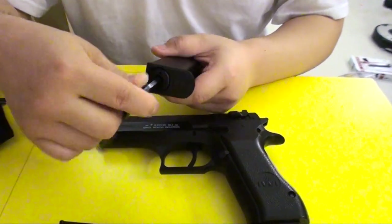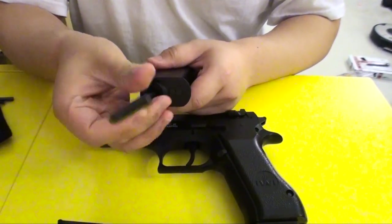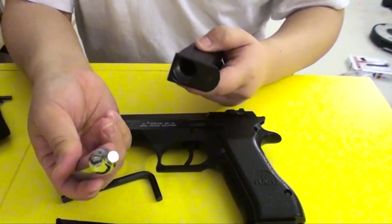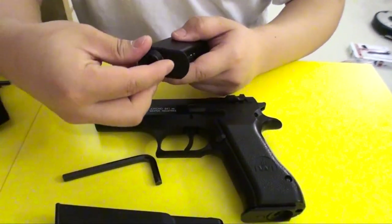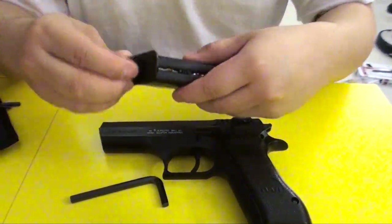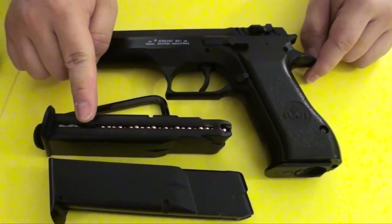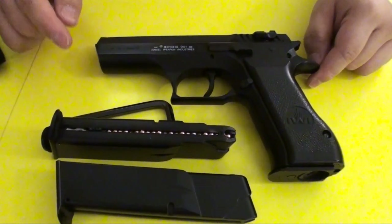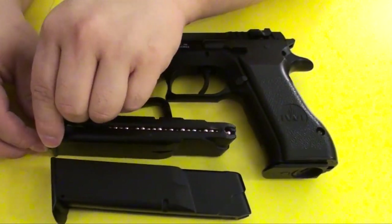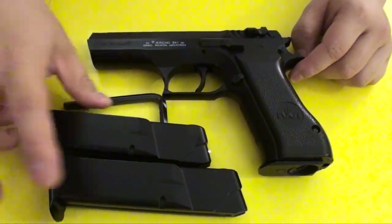Just like the typical CO2 magazine, you put this Allen wrench in, unscrew this part out, and you can put the steel tool in and reverse and screw it back on. Here you can load the BBs inside. It holds about 22 rounds and it comes with a loading tool, but the loading tool is not really useful, so it's better to load it with your fingers.